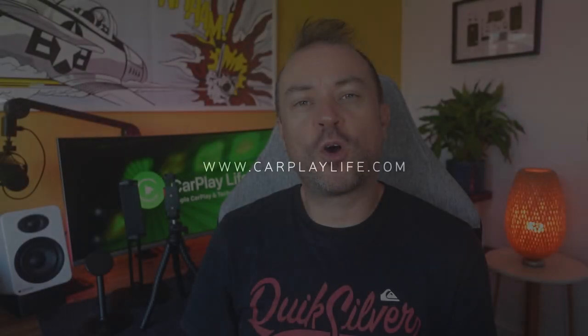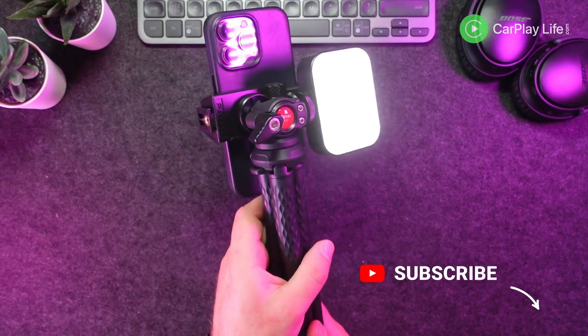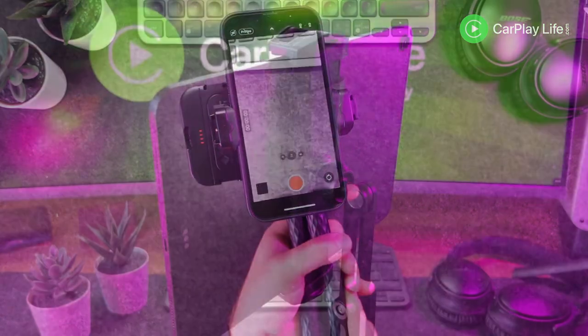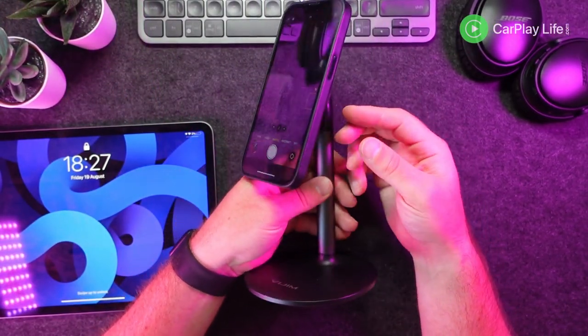Hi, it's Anthony from CarPlayLife.com and in this video I'll be looking at these three iPad and iPhone accessories from Ulanzi. We have the FT-01 flexible tripod for the iPhone, the desktop metal holder for iPad, and the MagSafe compatible telescopic stand for your iPhone. Each of these products offers ways to mount your iPhone or iPad in various ways to help with productivity, vlogging, and photography.